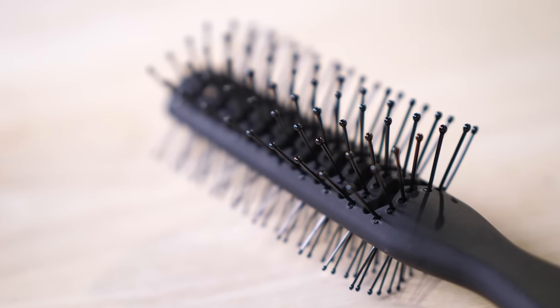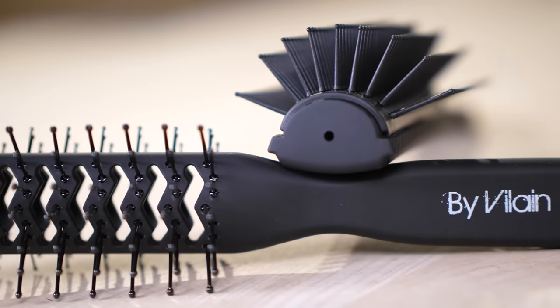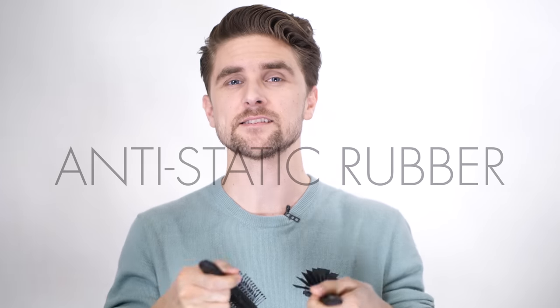It's a skeleton brush and a 9-row brush, both from our own brand by Vilain. They're carbon fiber, anti-static, and rubber coated so they have a very nice and soft smooth feel to them.